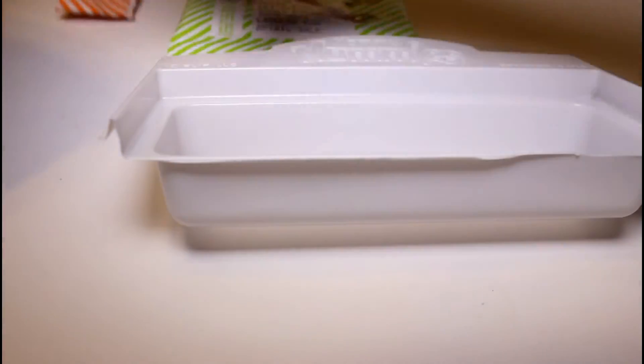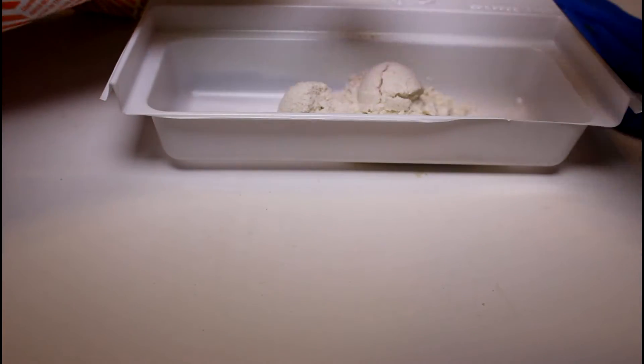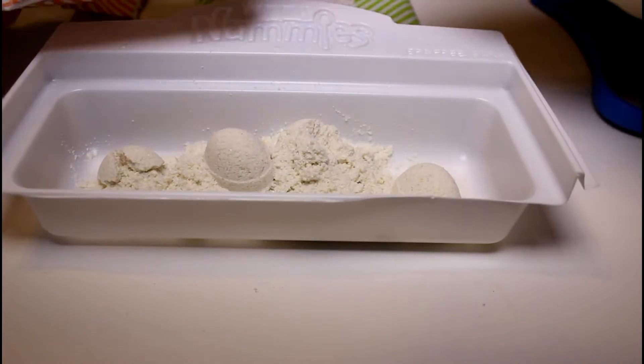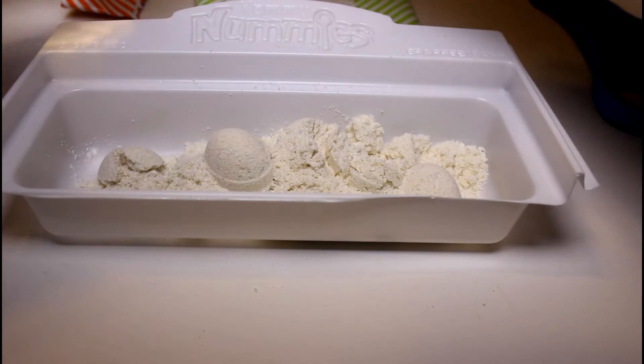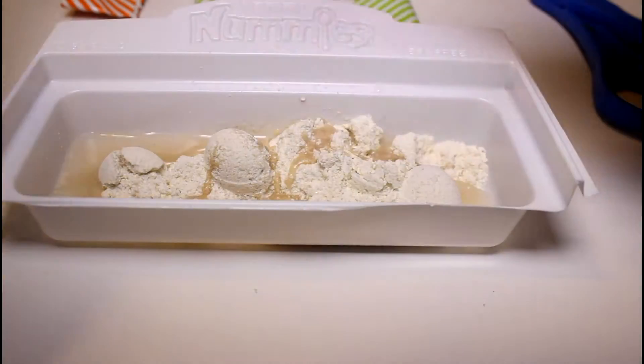We have our cookie dough and our little scooper, so we do eight round scoops — one, two, three, four, five, six, seven, eight. And then with our water, we have to put in four square scoops of water — one, two, three, and four.